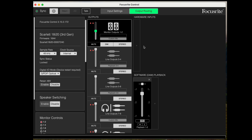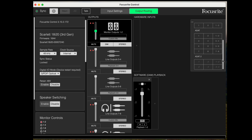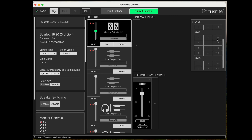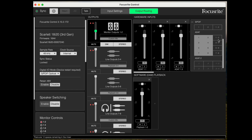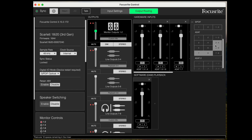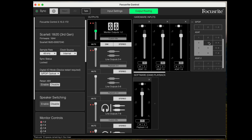I'm going to add some hardware inputs. I'm doing this for testing purposes just so I don't need to open up my DAW. If I scroll down I'll get to the ADAT options, and in this box where I've got eight mono and four stereo inputs I can select the various inputs and outputs. You can choose either stereo or mono — nice and simple.